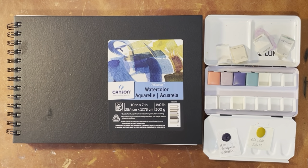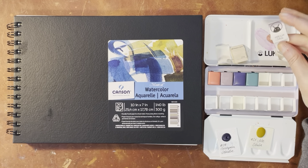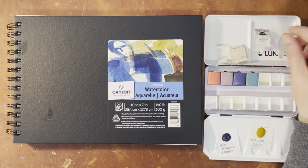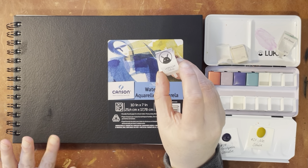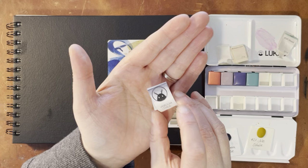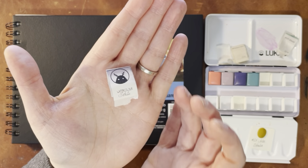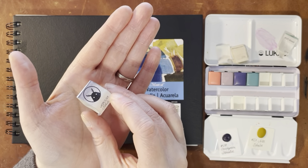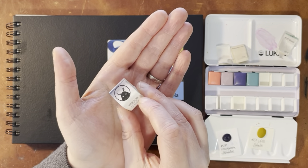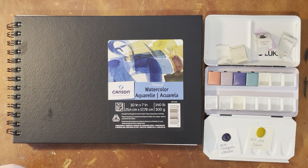Hello again everyone. Today I am here to do a watercolor swatching of some Dishali watercolors. I've profiled this brand on the channel before and I really, really love this person's watercolors. They're available on Etsy and she's a small handmade watercolor company. Highly recommend — it's one of my top three handmade watercolors. I'll put a link down below to her shop.